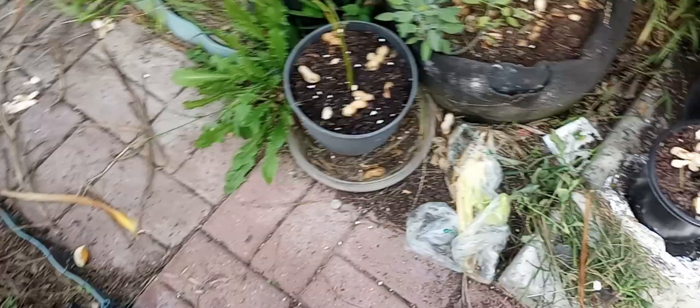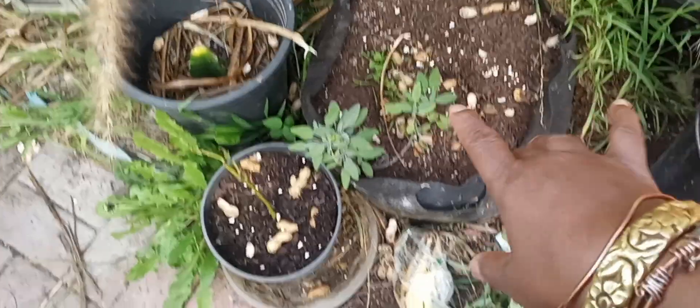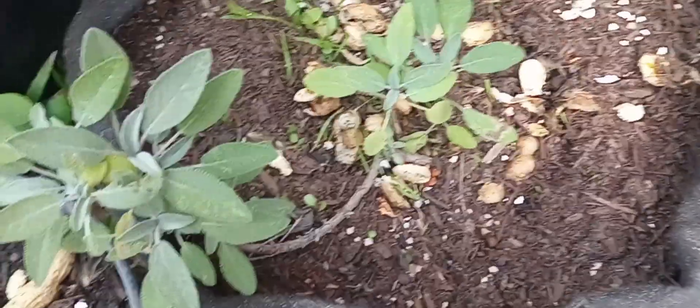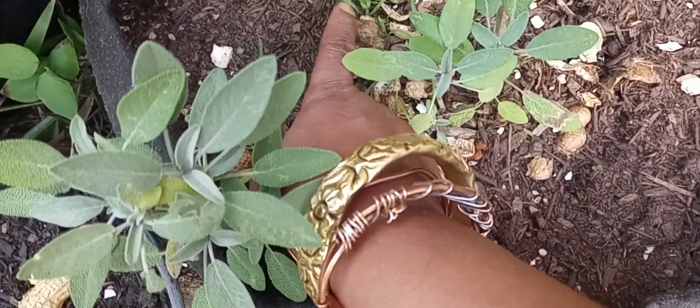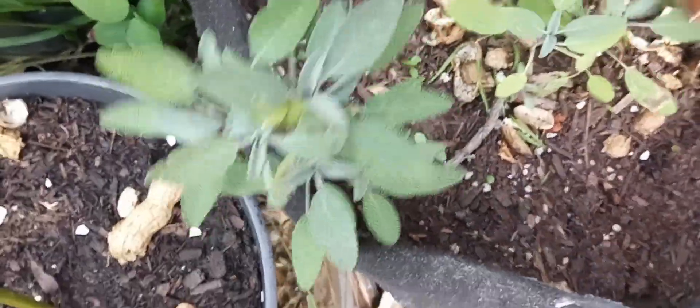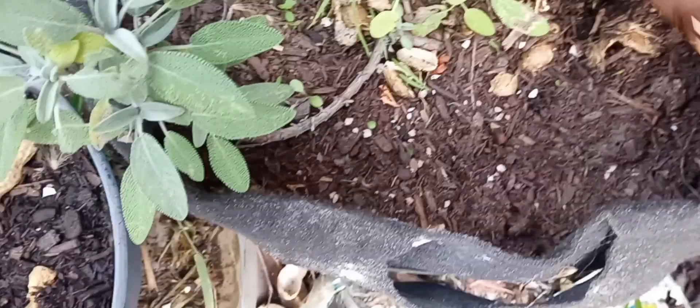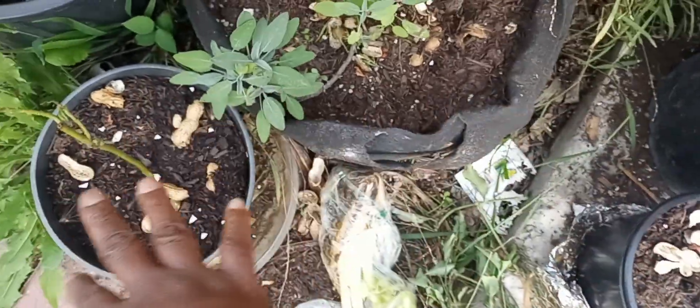Over here this is my herb little bin. Right now I got some sage growing, and I think this is either chives or something — I won't know until later. I definitely know I seeded this thing several times with several different kinds of herbs. I got two avocados here.